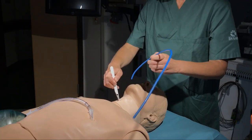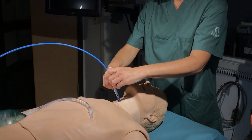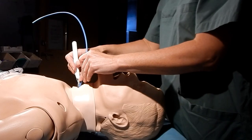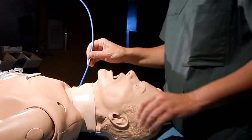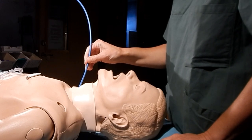Then take the bougie and slide the tip down the scalpel blade into the trachea. The bougie should move freely. Now remove the scalpel and confirm once again that the bougie moves freely. If it's a hollow core bougie, it's possible to oxygenate at this stage.